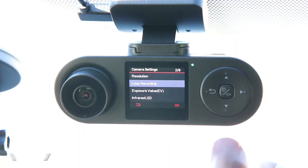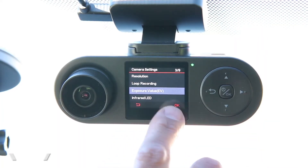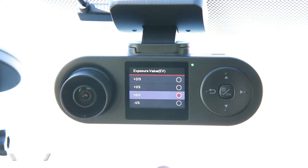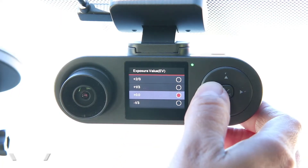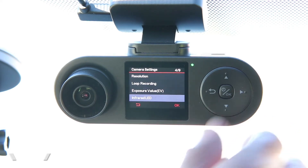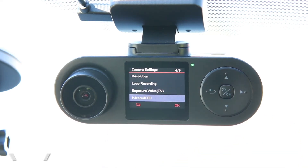The next option is exposure adjustment. If the camera is a little too dark and you want to see more detail, you can bump up how much light enters the camera — that's nice adjustability. For the infrared LED: as mentioned, this camera does have infrared LEDs. They're not visible to us, but they light up the interior of the cabin so we can record in total darkness.